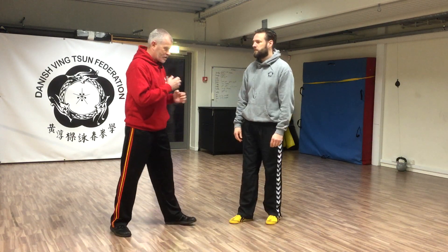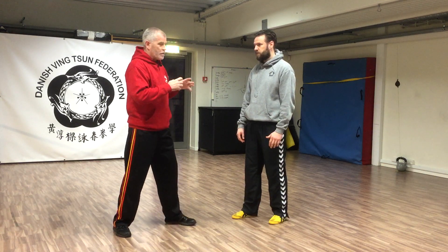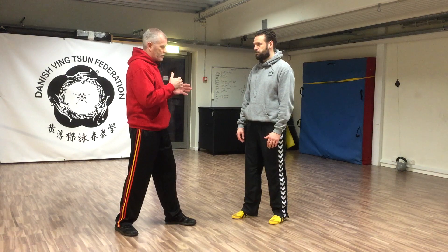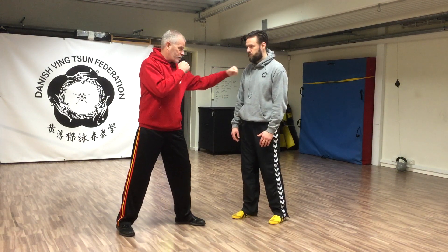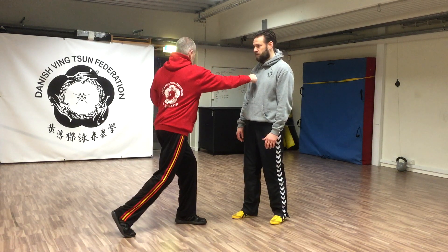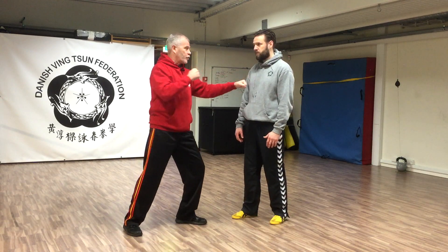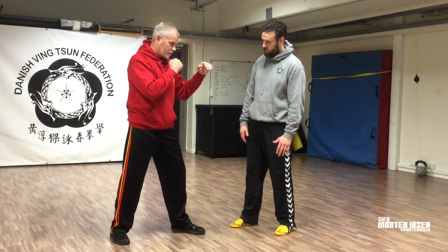A lot of martial arts systems will fight with a semi-side-on or a side-on position. Now, that might suit the structure and techniques of their system, but we look at it from the perspective that if I'm even slightly side-on, I can reach with one hand, but to reach with the other hand is going to require a change of body position. And perhaps I'm not fast enough to turn before my opponent can hit me.